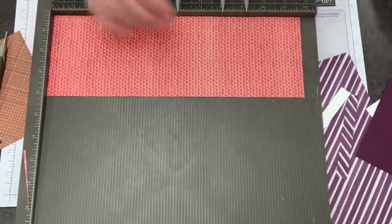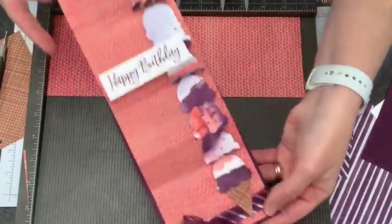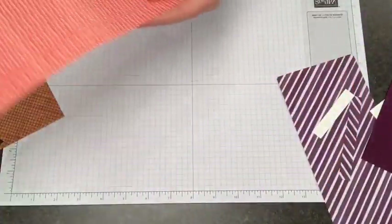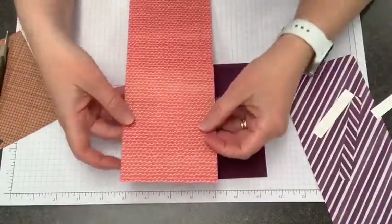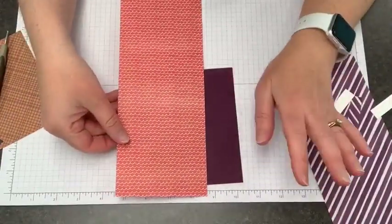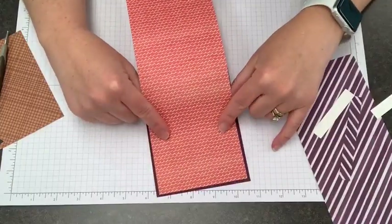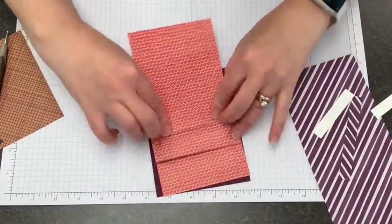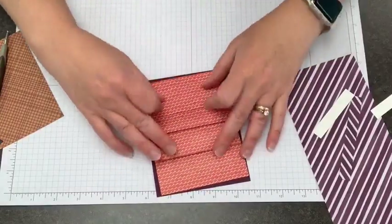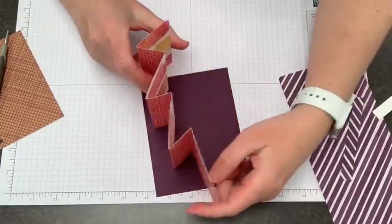I really like using my Simply Scoreboard for that because it just makes everything come out really straight and really even, and then I can make a whole bunch of these. You're going to start at the bottom and then you're just going to fold your paper back and forth on every one of those score lines. It comes out on every one of those score lines, so you have a zigzag. It looks like this, and the place that you're going to adhere this is at the bottom.